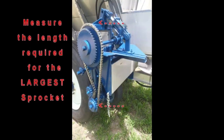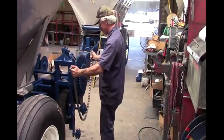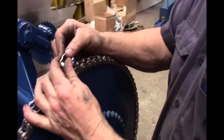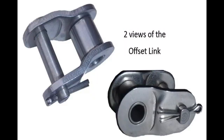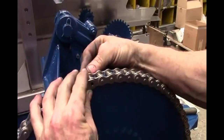Your first step is to measure the length of chain that is necessary to wrap around both sprockets. The chain will be one link shorter than the exact length. The offset link will be added in to make the chain fit into the sprocket teeth.